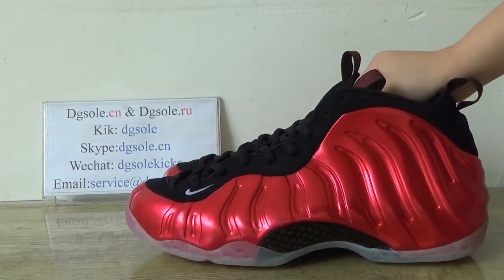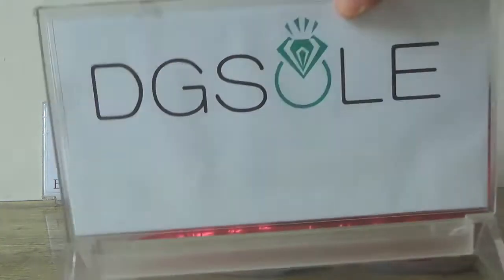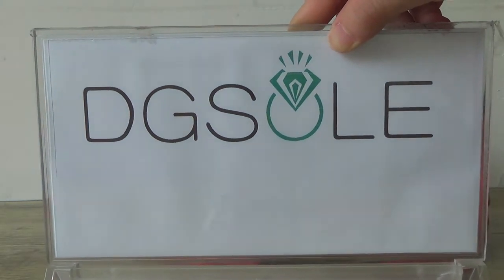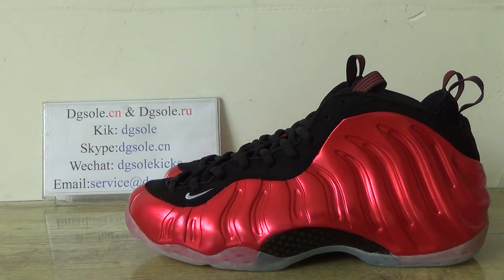So friends, if you like this sneaker, you can click our website: dgso.cnl.dgso.ru. That's all for today. Thank you for watching. Bye bye.